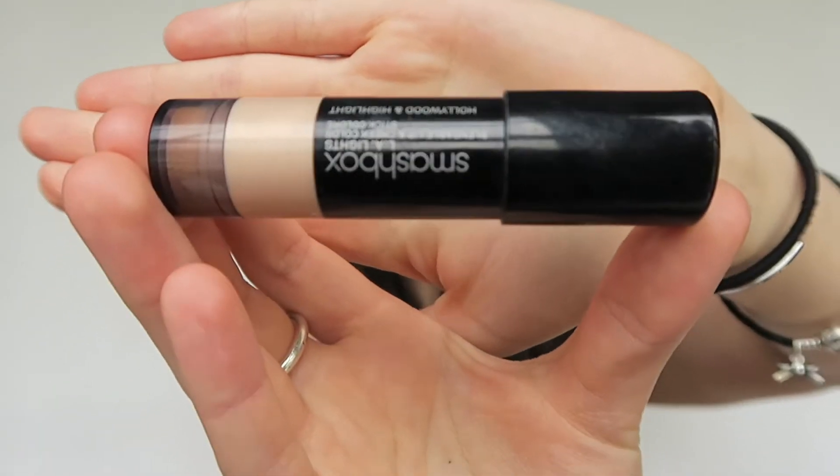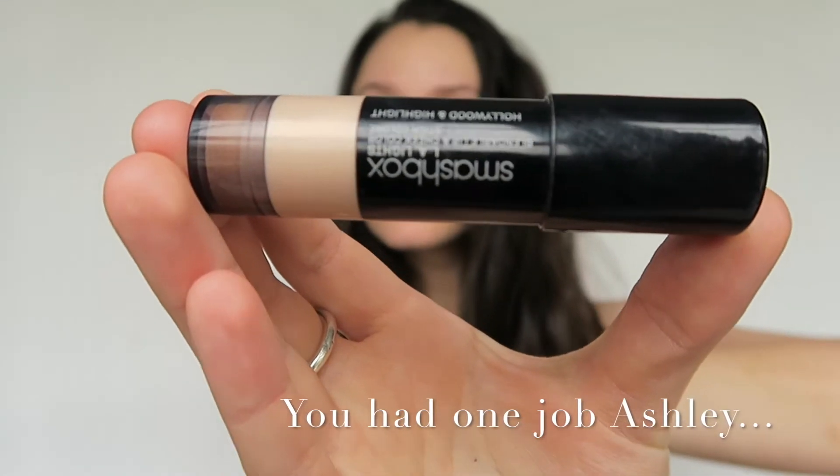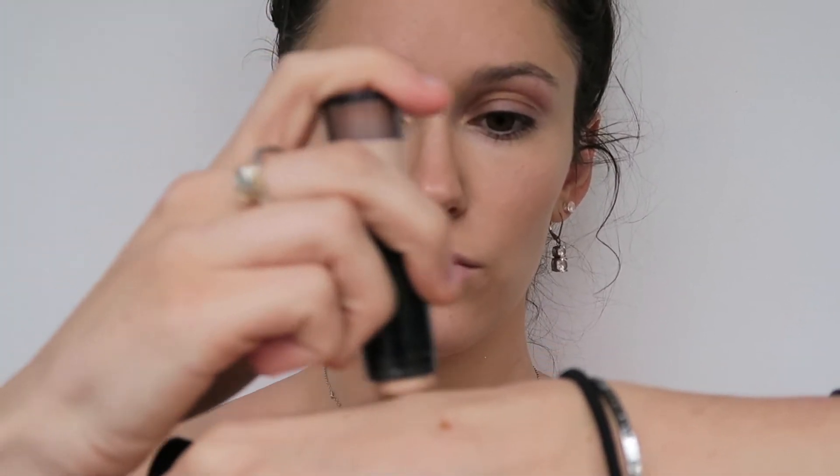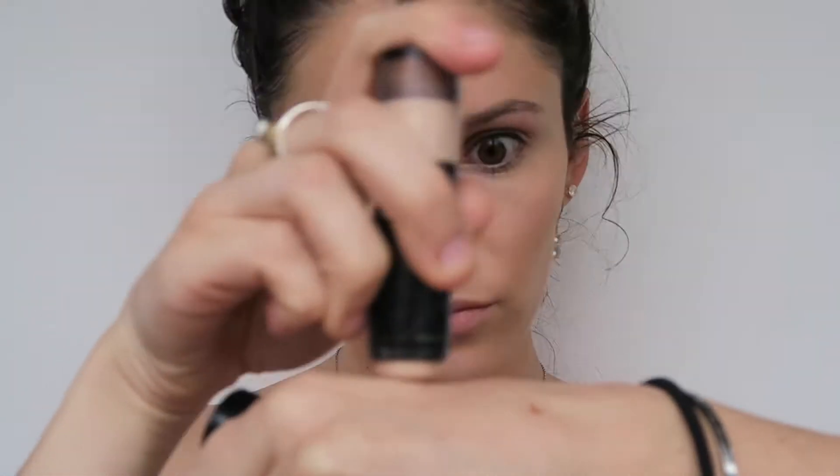Next I use a cream highlight — this is LA Lights by Smashbox. This is absolutely not a necessary step, I just like my glow. I rub that on the back of my hand and then take it on my fingers and pat it on the areas that I highlight.